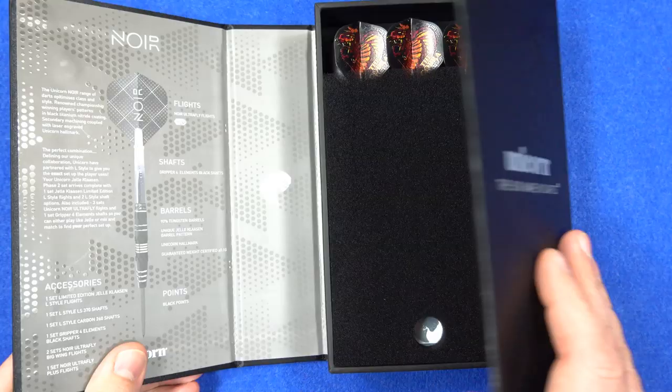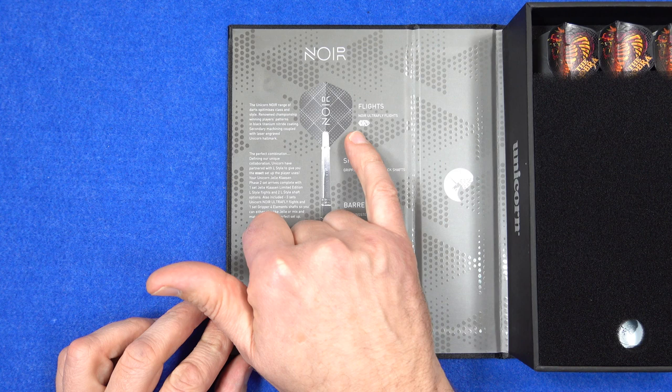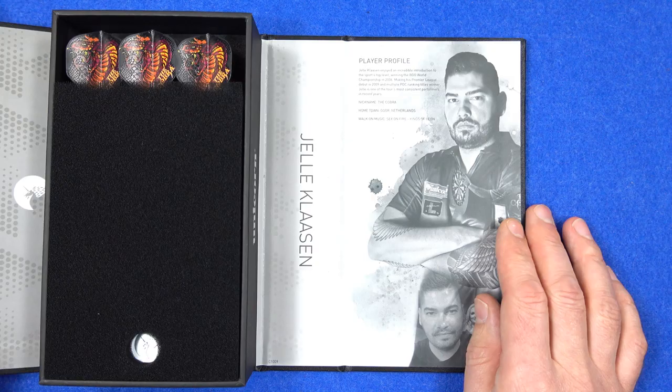As I've said before, this packaging is made of pretty thick cardboard, and on the left it tells you all about the darts: you've got the Noir Ultrafly flights, the Gripper 4 shafts, and obviously 90% tungsten barrels with the unique Yellow Classen barrel finish.